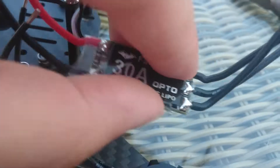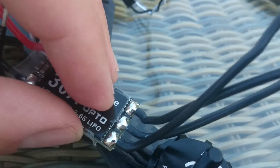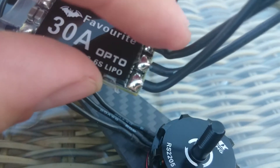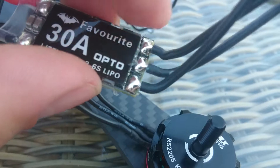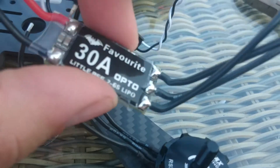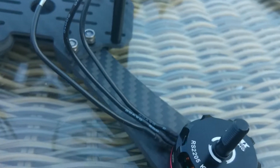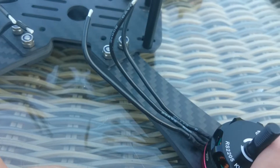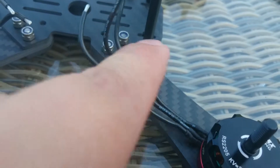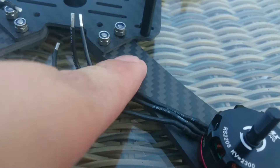And going to solder them right on here. After I've done so, I will give this ESC some heat shrink so that the electronics is not open and vulnerable. When this one has gotten some heat shrink, then I will heat shrink the ESC onto the wing. Then the ESC is protected, mounted, and fixed on the wing.